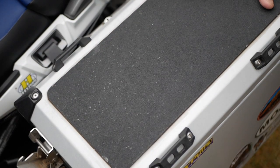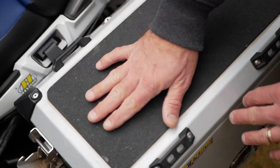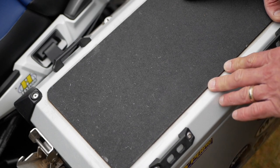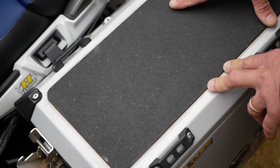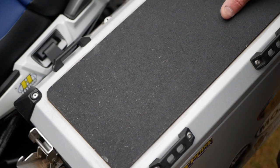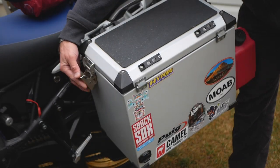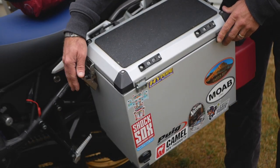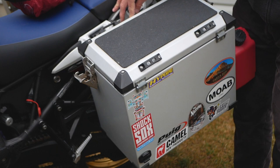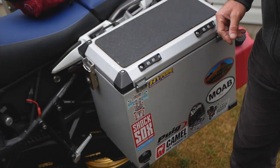Putting gear on top of my panniers on the lid and using straps was getting the lids pretty scratched up. So what I did was cut a piece of exercise mat made out of heavy-duty rubber and glued it on using cement glue. That solved the problem, and I did the same thing on my top case. The latching system uses one key for everything — all the locks around the panniers and also the locks holding the pannier onto the racks.